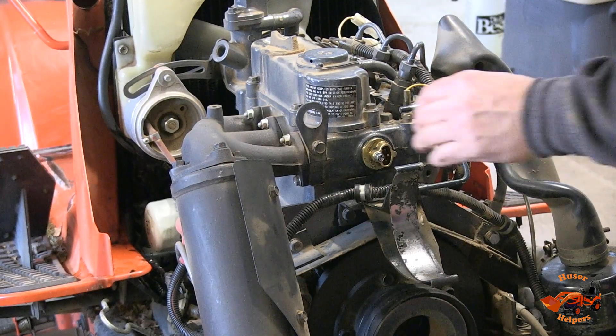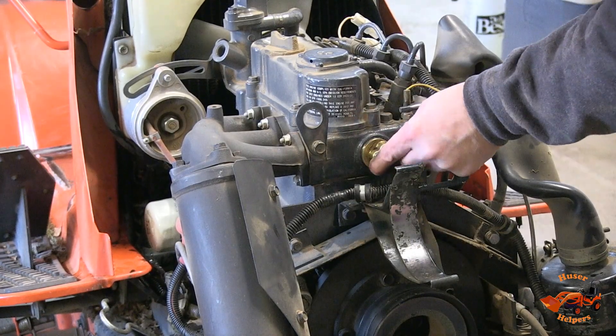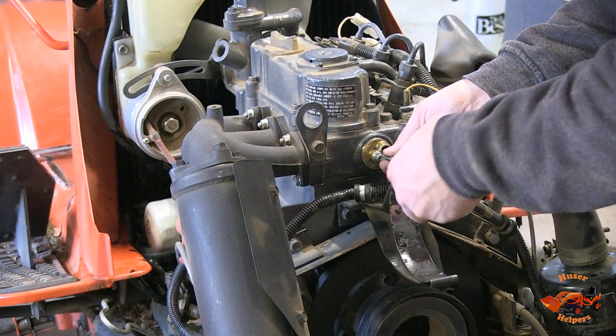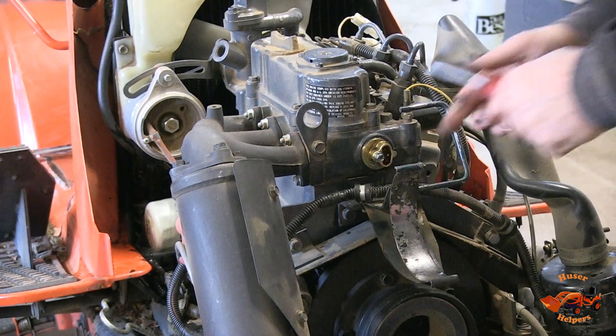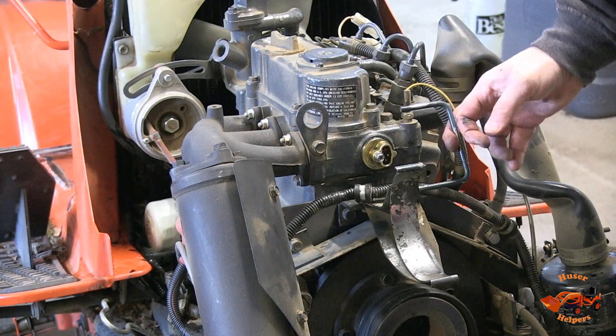Now the question is whether it's going to leak or whether I damaged the heating element in the installation process — the only way we'll find that out is to fill it up. I did find the instructions and what you're supposed to do is get it inserted and then tighten this screw until it's firmly mounted. I guess until it's tight, then it should be good to go.